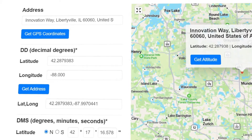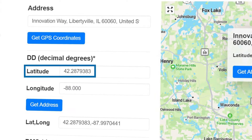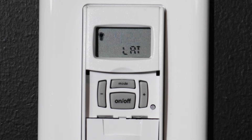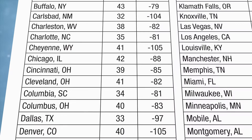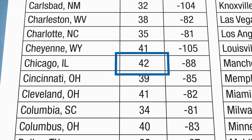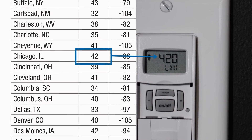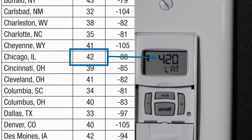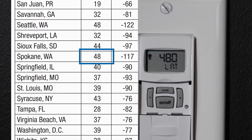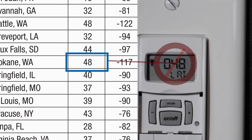Please note that decimal points will not be shown on the ST01 screen, so 42.2 should be entered as 422 and will be displayed as 422. If you find coordinates with no decimals — for example 42 — the ST01 will still need a number to the right of the decimal point, even though that decimal is not displayed on the screen. So 42 will be input as 420, and 48 will be input as 480. Putting in 042 or 048 will result in incorrect LONGITUDE and LATITUDE settings.